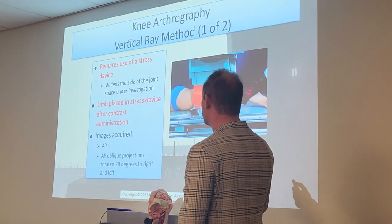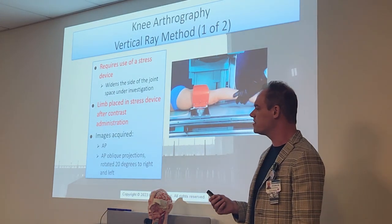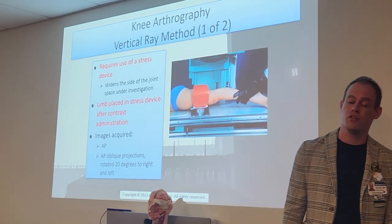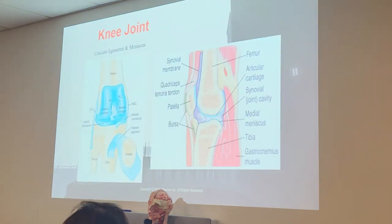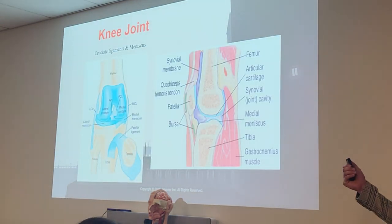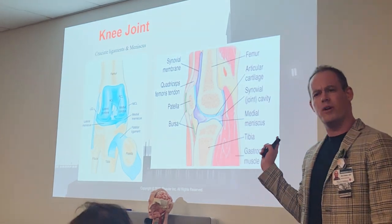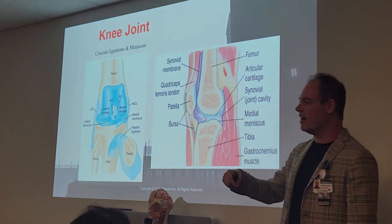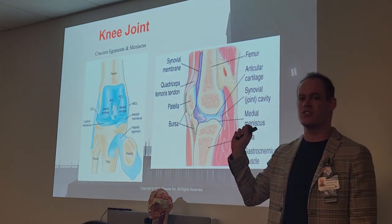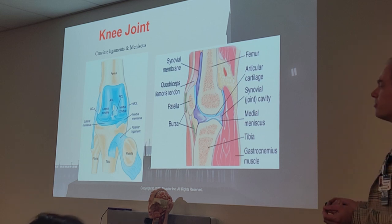Along with that stress device, the doctor will often pull the leg to further separate that joint space and give us the best overall look at the synovial capsule of the knee. We looked at this a little bit in RadPro 2 — I said don't worry about memorizing it then, put it in the parking lot. Well, we're taking it out of the parking lot now. These are some of the very important ligaments and tissues found in the knee around that joint space that they're often going to evaluate using these arthrograms.